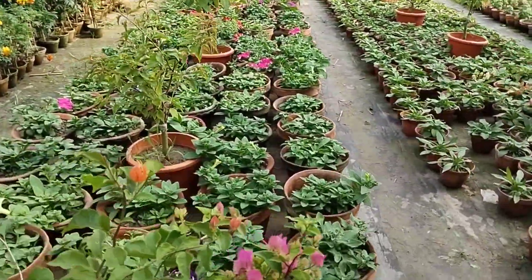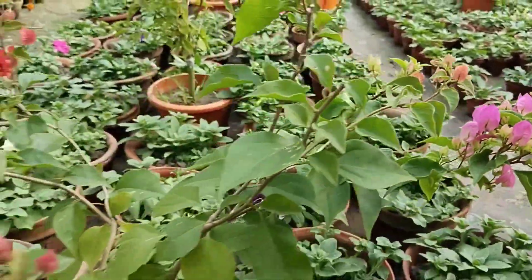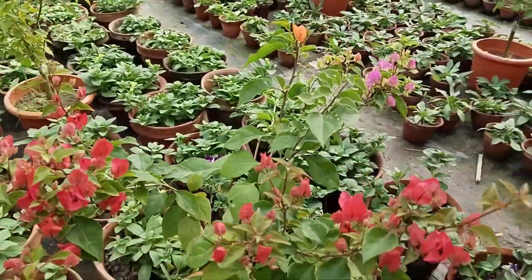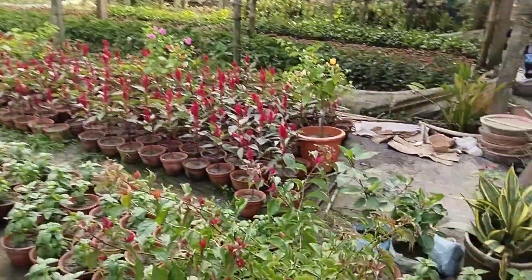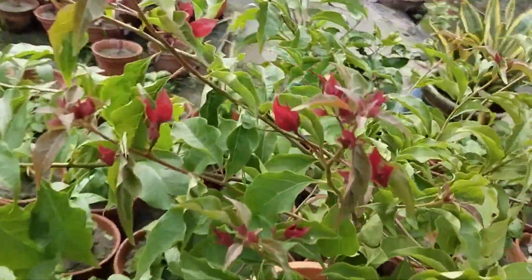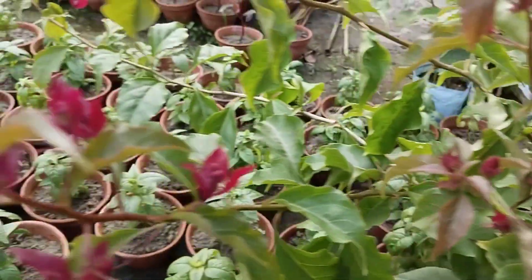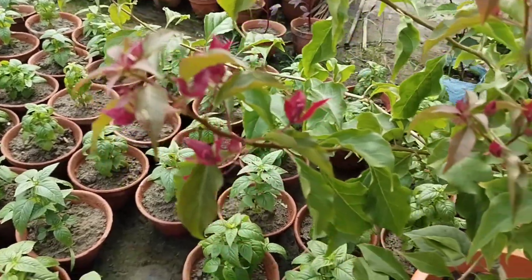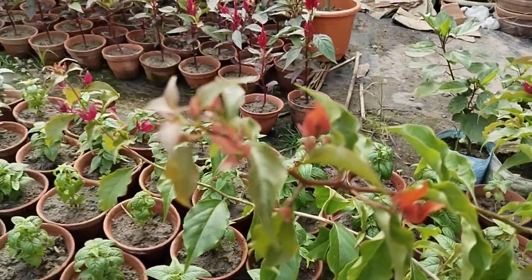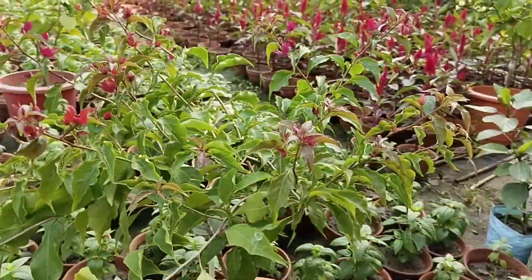This is a chili pink, so we will go to the grafting in this area. This is a grafting. This is fire, flame and ruby. This is fire. This is a grafting.